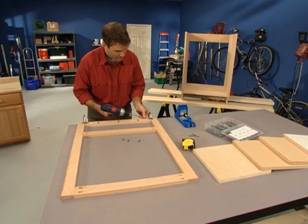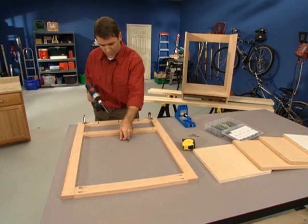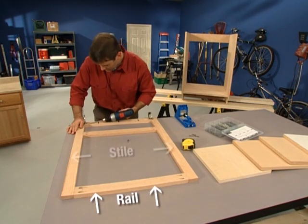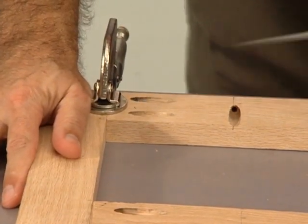Frames are common in many types of woodworking projects, including building cabinets and bookcases. The pieces of a frame are on a flat plane and usually include a rail where pocket holes are placed, connected to a vertical piece called the stile. For example, on a base cabinet, pocket holes should be placed on the rails, then connected to the outside stiles.